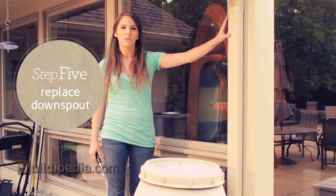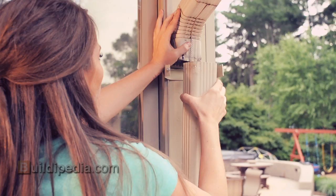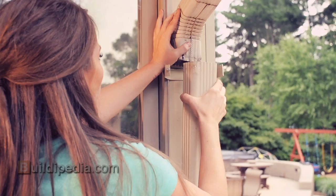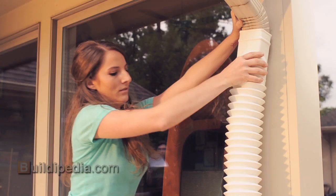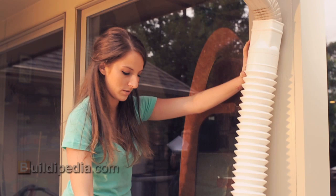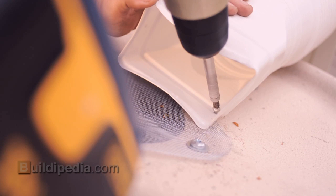You will need to change out a short segment of your existing downspout. This flexible converter should fit snugly over the existing downspout. Be sure to secure it in place. To finish installing your rain barrel, secure the downspout converter at the top and bottom with screws. Drive screws through the plastic converter and into your barrel to keep the downspout securely over the screen hole.